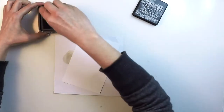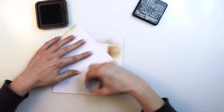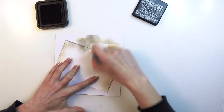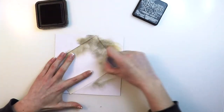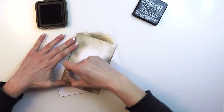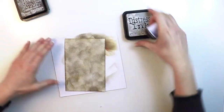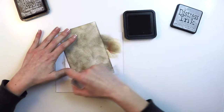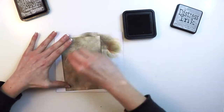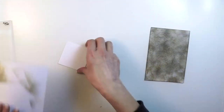So let's start by preparing the base. We are going to take two distress inks: Pumice Stone and Hickory Smoke. I'm applying Hickory Smoke from the borders to the center to try to apply a bit of texture. Then I'm filling some gaps in with Pumice Stone, and then I'll do the same for the pocket in the cardigan.